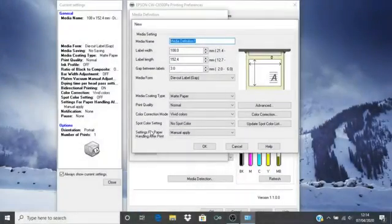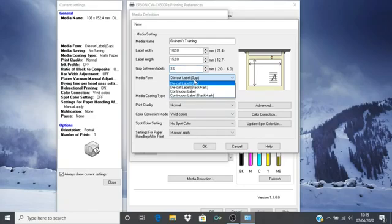Return to your media definition dialogue and give your media definition a name — in this instance I will call it Graham's training. Enter the label width and label length just as you have measured them. It is not necessary to set the gap between labels in this instance. Select the correct media form — for this case we are using die cut labels with gaps between; other options are available for different types of media.